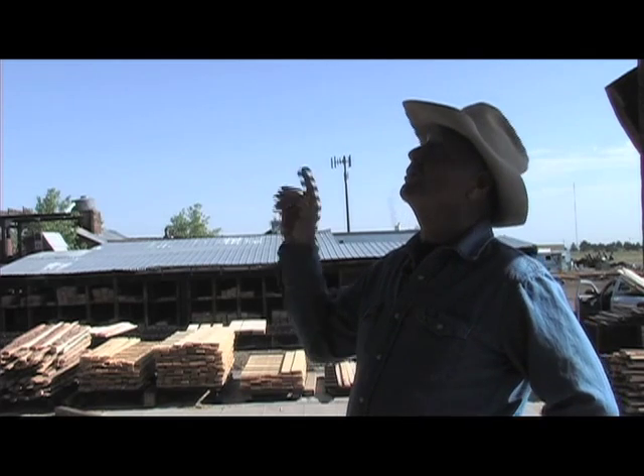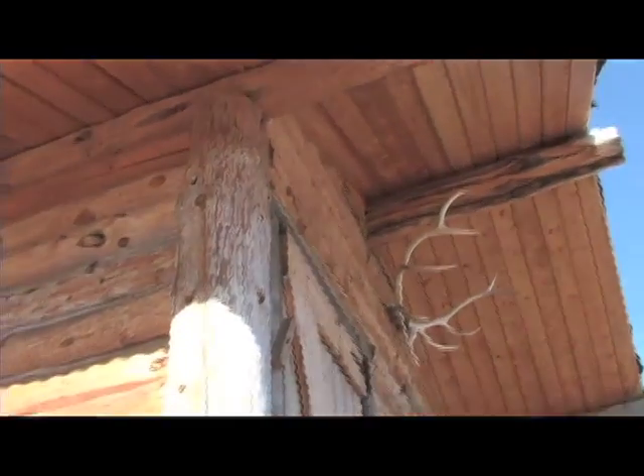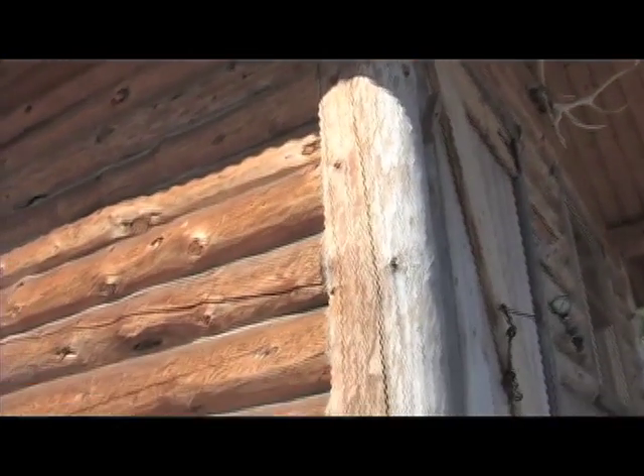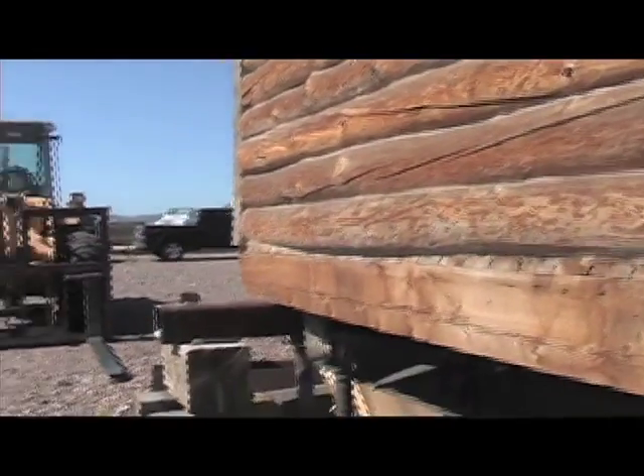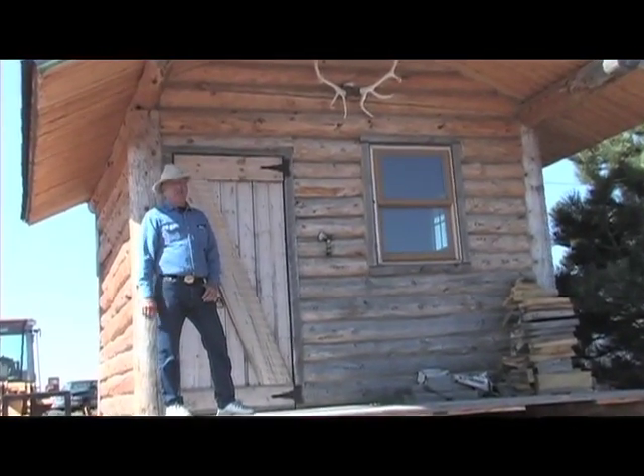If you wanted a hunting cabin like this, we sell all the different products that go into it. We start with accent beams, hand peeled for the roof. We sell the tongue and groove for the ceiling. We sell these hand peeled logs that it's built out of, the posts here — we've got all the products that go into a place like this. So if you're a person that has some tools and knows what he's doing, he can build a place like this a lot cheaper than if he goes to some place and buys a kit.